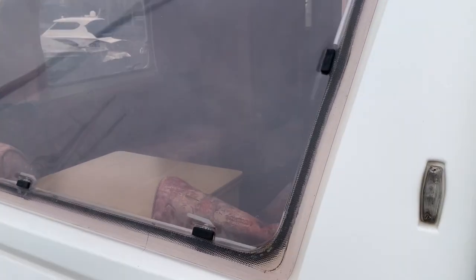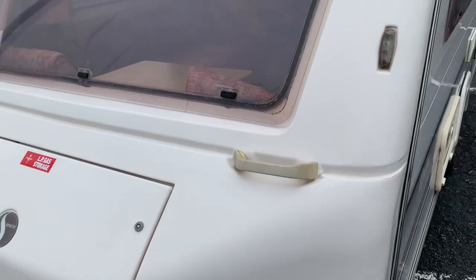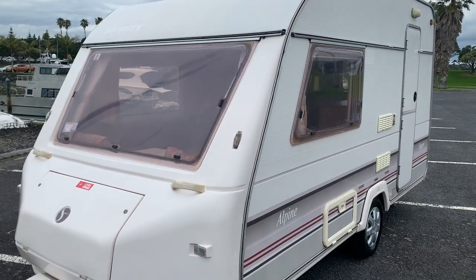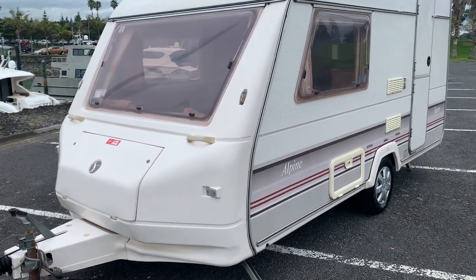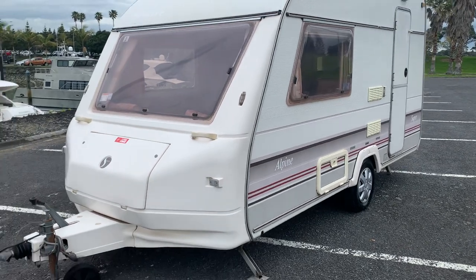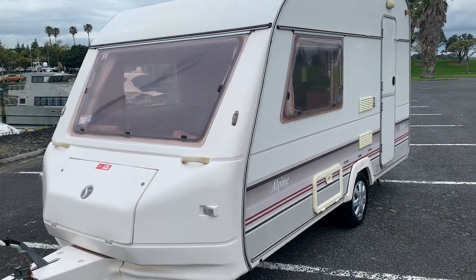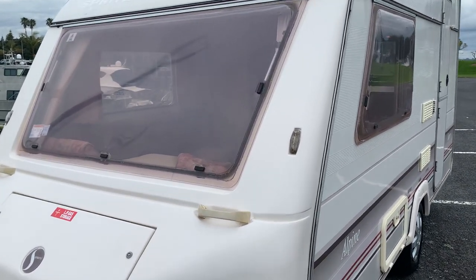I washed it yesterday and I've been through it with a damp meter today. No readings above 14 — I can't find a reading above 14 anywhere. You're welcome to come and try yourself, borrow my meter and go through it. Bailey UK say that when servicing, a reading up to 22 is acceptable. I couldn't find anything over 14 — really, really good.